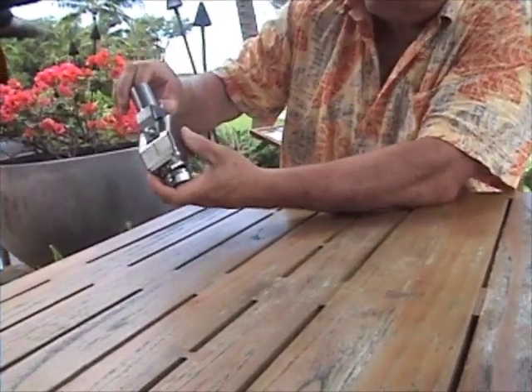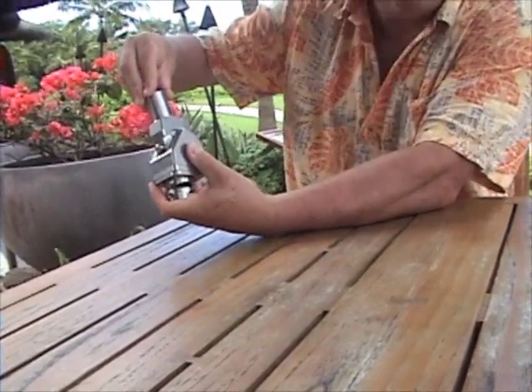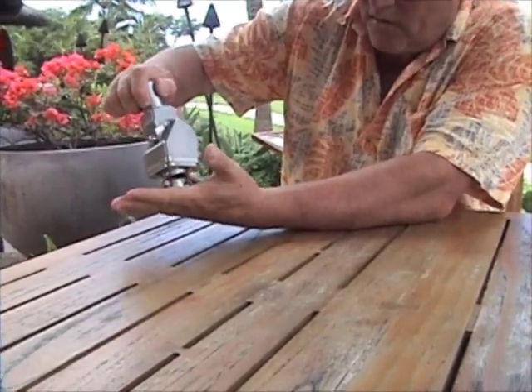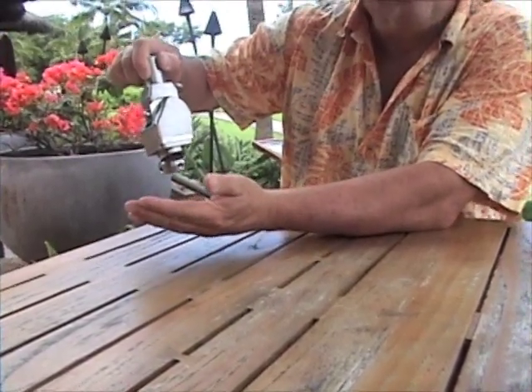This ankle also does 15 degrees of dorsiflexion, and when you let the pressure off of your foot it returns back to neutral. That's a safety feature.